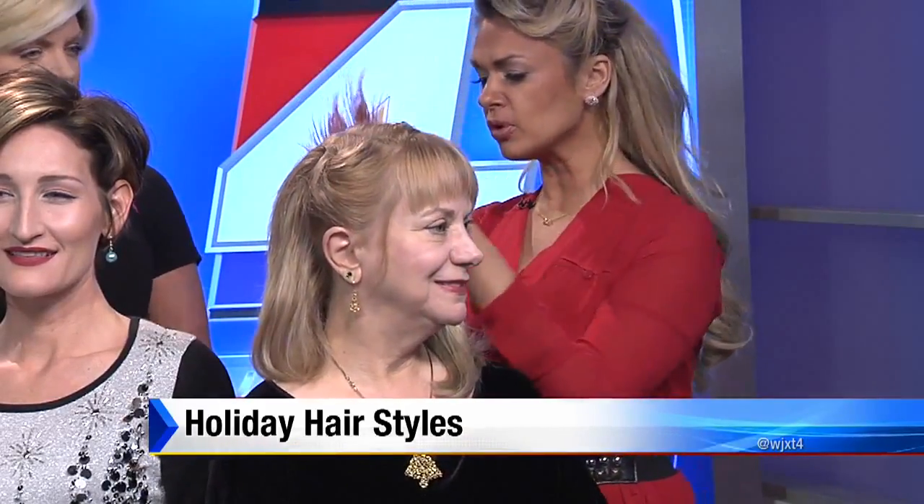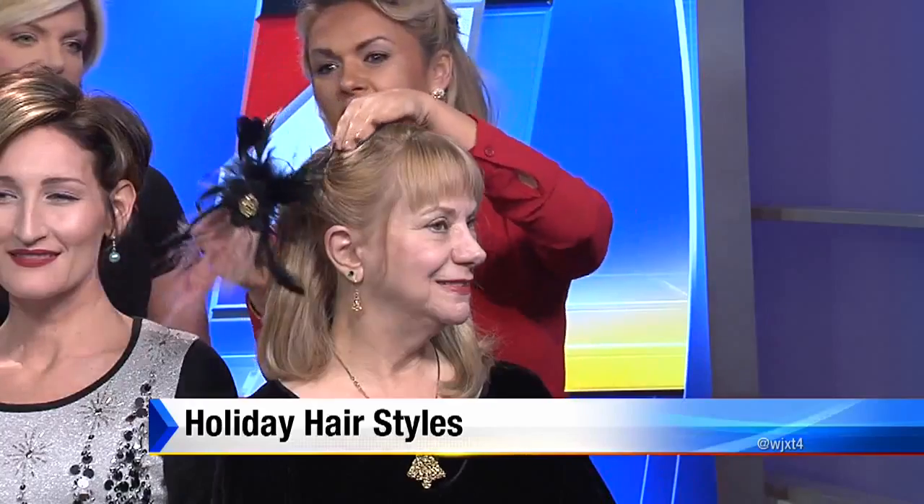We only have 30 seconds left, so our last model is Miss Rebecca. What we're going to do here is — these are fun hair accessories. The great thing about when you see these, it's like, when am I ever going to wear them? It's the holidays — this is the time to do it. What we've done here is I've pinned up a section right through here using bobby pins. A lot of people will try to use the clip to hold the hair — instead, put the bobby pins in to hold the hair, then take your clip. You're covering up your bobby pins, and then just use the accessory.